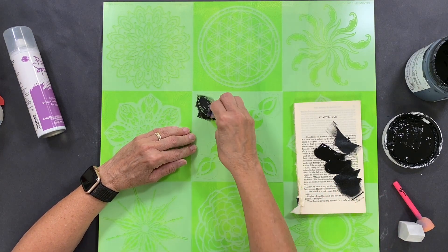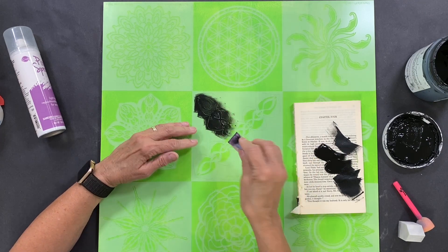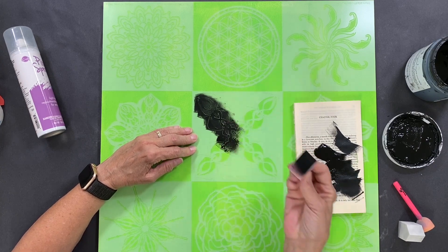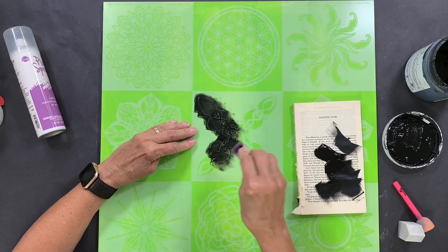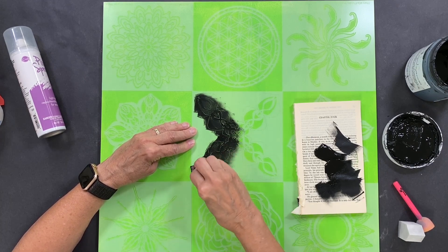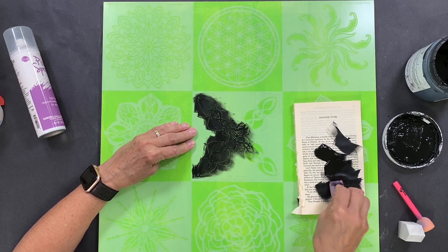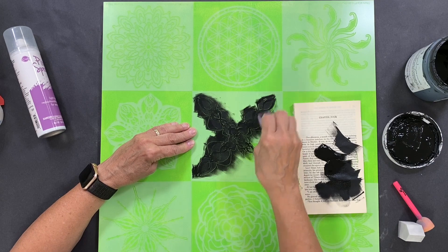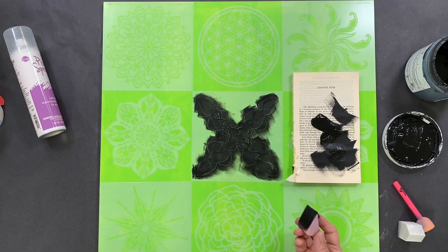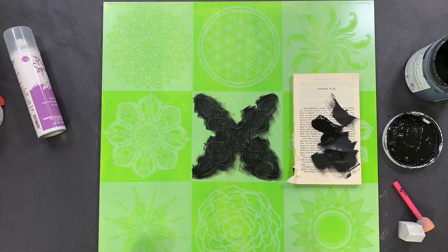Whatever finish you like is what you should use. The best way to stencil — if you've never done it before — is to just bounce up and down with the sponge. Keep the sponge pretty dry: put the paint on, pounce it off on the palette, and you'll get the crispest result that way. Don't try to rush it — nothing good comes from rushing your stencil process. Pouncing up and down with your sponge is the best way to do it. That one is a stencil; now let's do a mask so you can see the difference. The mask is bordered by the other stencils so I'm not going to remove anything until the end.